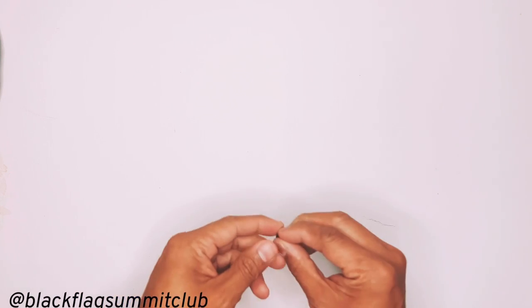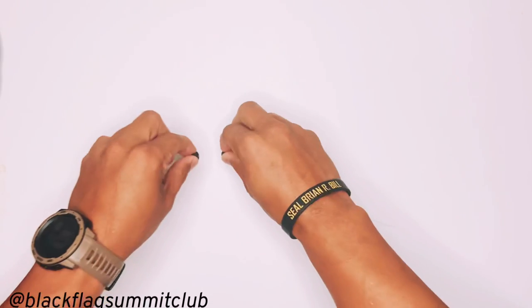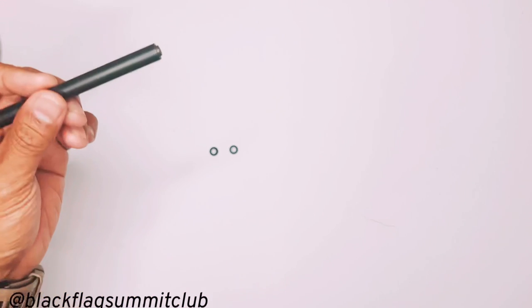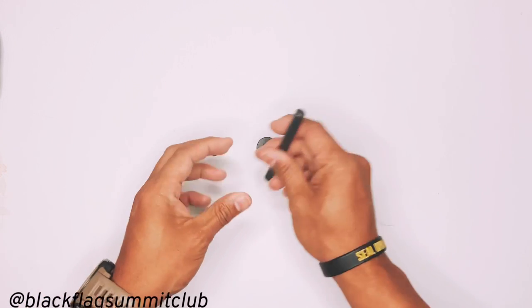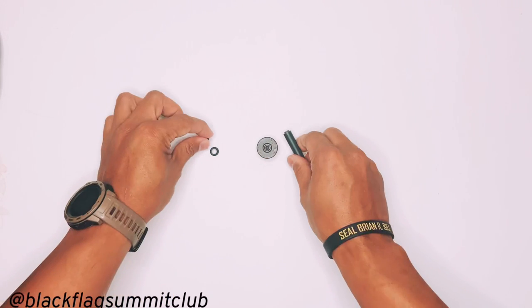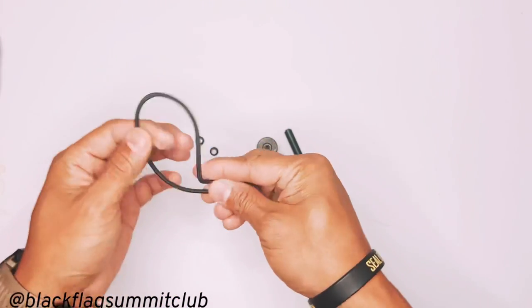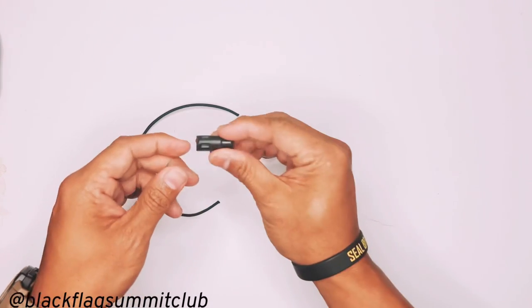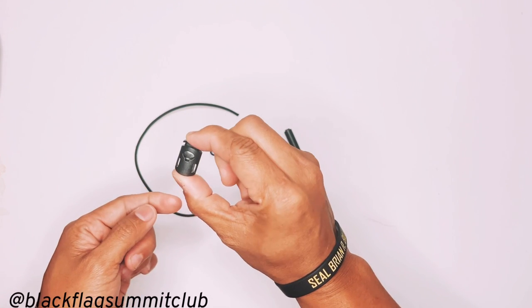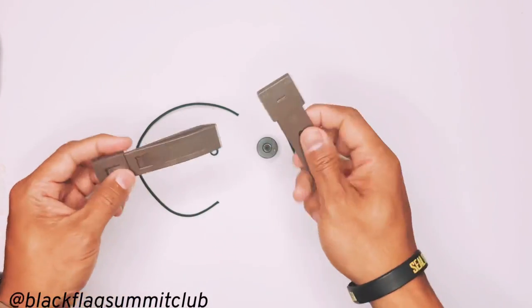For the rest of the modifications, you're going to need two eyelet grommets and the tool used to tamp down the eyelet grommet after installation. You'll also need some length of shock cord and two cord locks, and finally two malice clips.